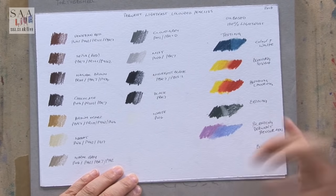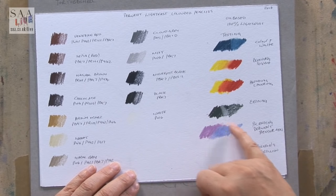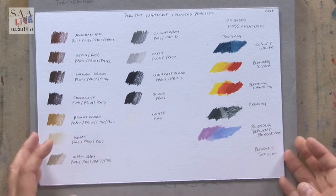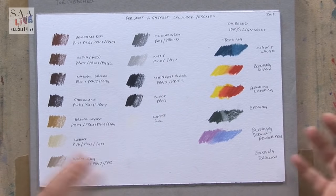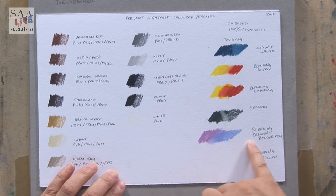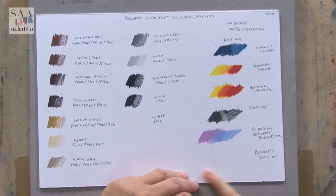I also wanted to see how well they came off the paper if I needed to lift off colour. I chose a dark colour and it came off fairly well — I didn't want to rub the paper too much. I'm using off-cuts of watercolour paper because it gives me a stable board. Also tested blending using the Derwent blender pen, which I think is alcohol-based, as well as solvent-based, just to see how they work.